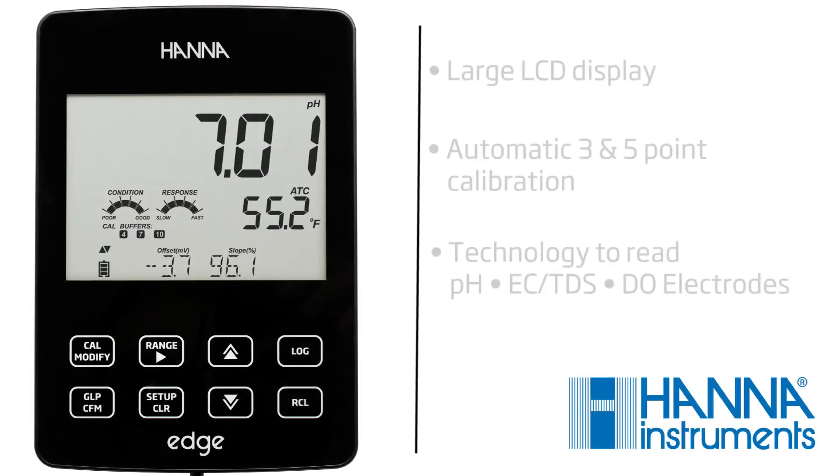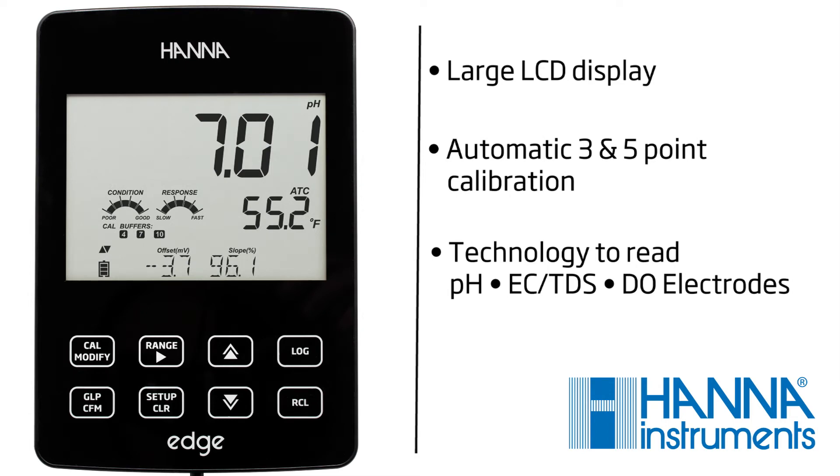It features a large, easy-to-read display, automatic calibration, and built-in technology to recognize different types of electrodes.